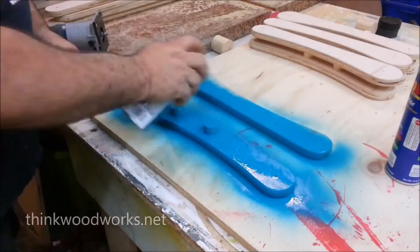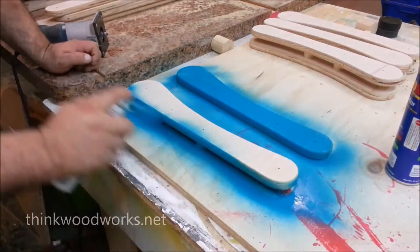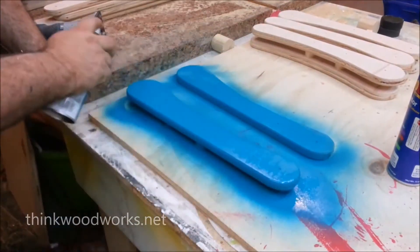Originally I had planned on this machine being green and blue, but as you can already tell from the video, I changed my mind.